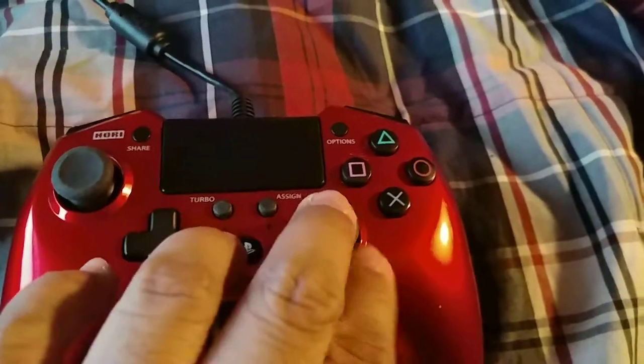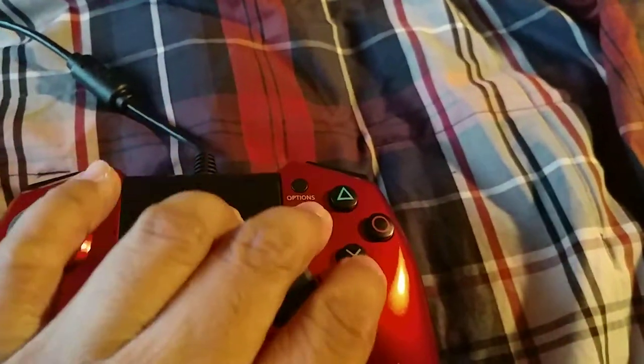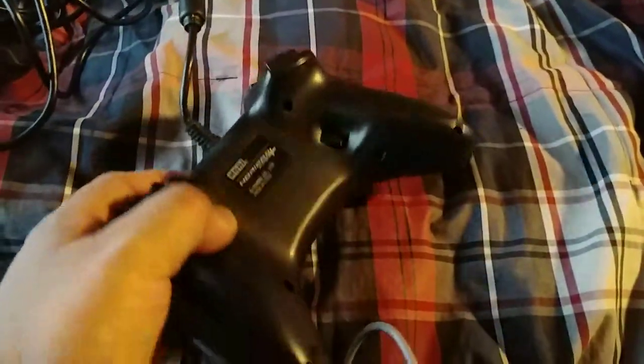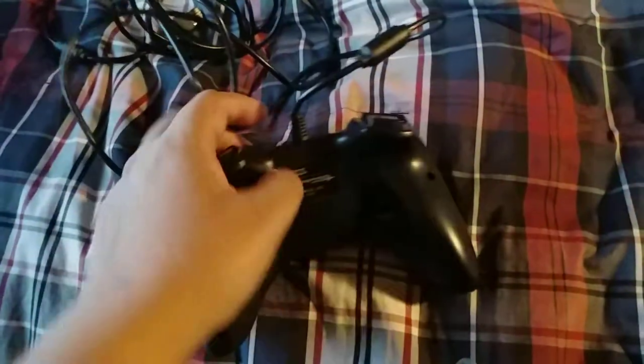For an Xbox layout controller, got the d-pad here, got the analog sticks, buttons, buttons on the back, the triggers. PS — made in China.